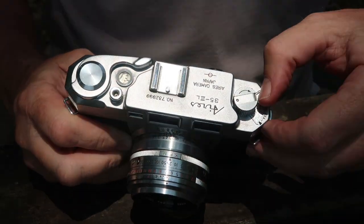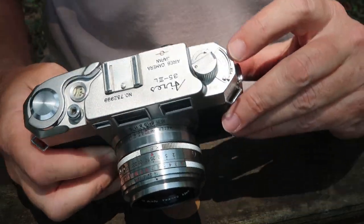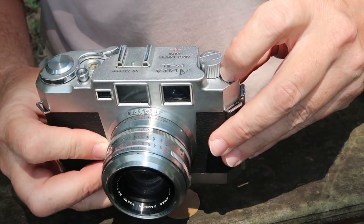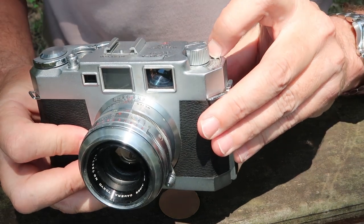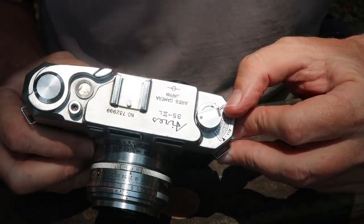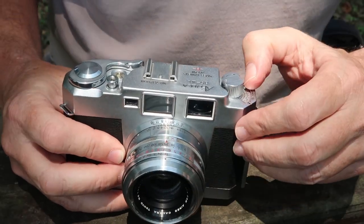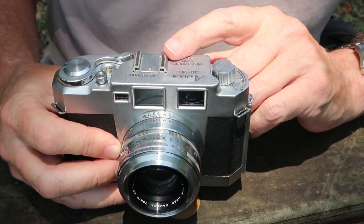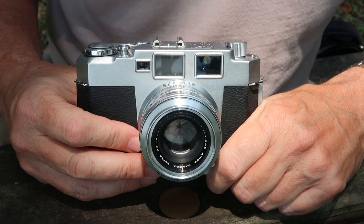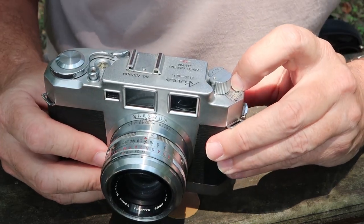Starting at the top on the left side, we have this film speed scale which you can turn one way or the other. If you push it all the way toward the front you see the word 'empty,' which you would select if you had no film loaded in the camera. As you turn it downward it begins to show a scale of numbers showing the film speeds loaded in the camera. This is simply a mechanical reminder and has nothing to do with the operation of the camera. In a mechanical camera like this it doesn't really matter — this is just a convenient reminder to let you know what film you have loaded.